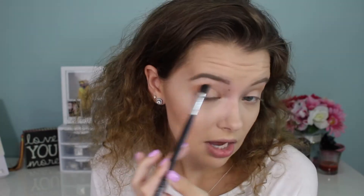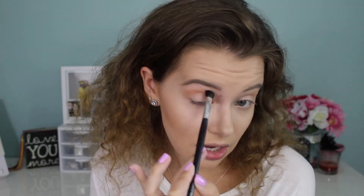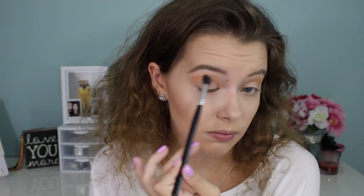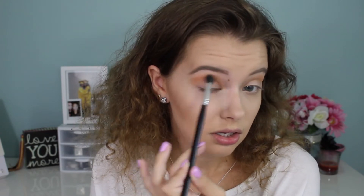Hi everyone, welcome back to my channel. Today's video is going to be a tutorial using the Jaclyn Hill Morphe palette. We are going to do kind of like a golden smoky eye. The first two shades I'm going to be mixing are creamsicle and butter on a Morphe 503 brush. I like to build up my crease colors because if I go in too intense with the transition shades it can look very muddy, so I'm very patient in how I build up my crease color.